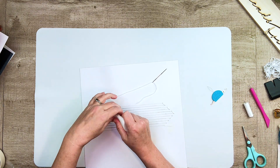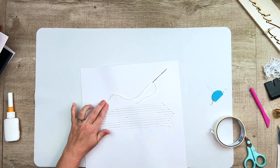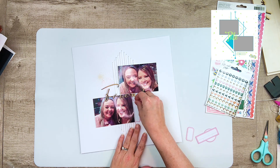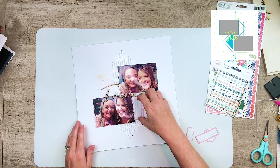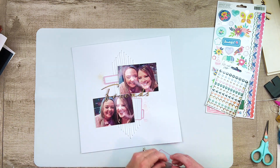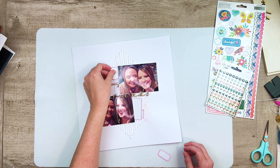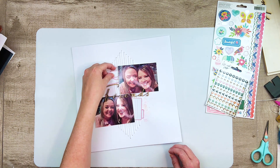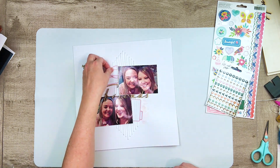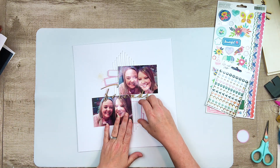I guess I was getting a little impatient because I put that heat tool really close to my paper and it burned. I smelled it before I saw it, and I was a little scared at first — but then I looked at it and I really liked it. This is a neat technique I didn't know existed, but I do recommend that if you try it, you are super careful. I'm confident that if I had left it there the paper probably would have caught on fire. So for legal reasons — don't try this at home, kids. I'm not recommending it, but I am saying it's kind of neat looking.